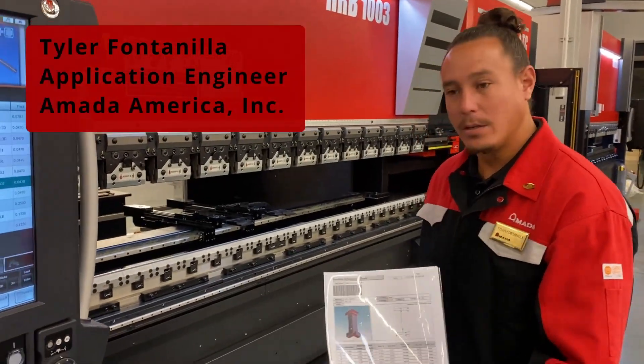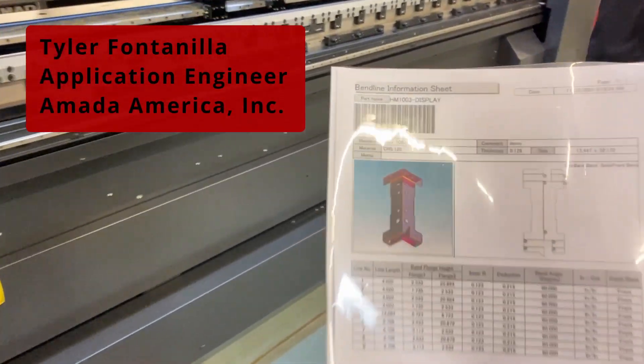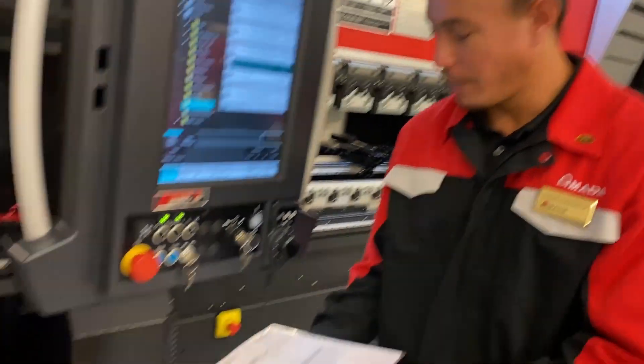All right, so again, we're going to scan in the job, and this is what it's looking like. Back to our traveler, we'll go ahead and scan our next part for the day.